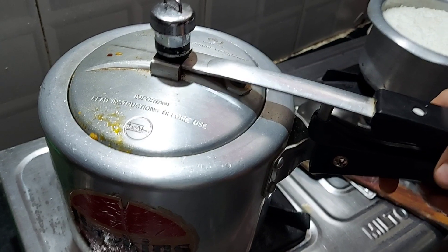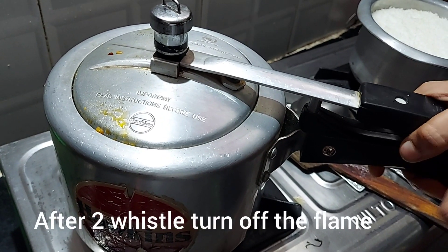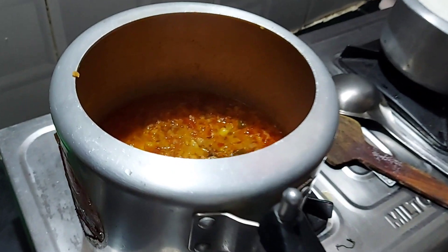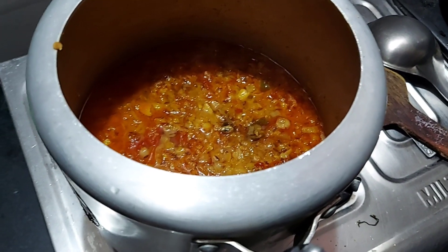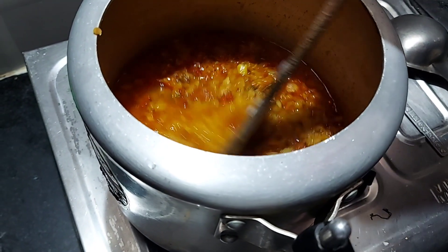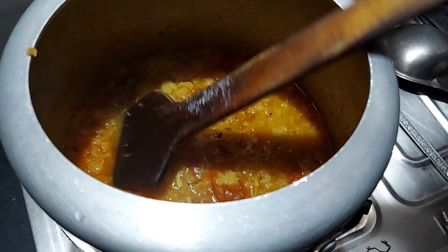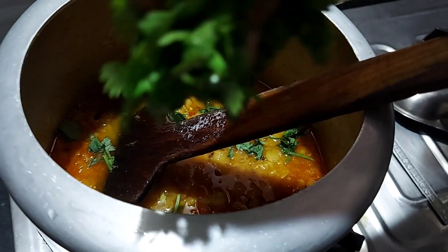After two whistles, turn off the flame and check if it's cooked or not. Our dal is ready — you can see the consistency is perfect and the dal is perfectly cooked. Now garnish it with some fresh coriander leaves.